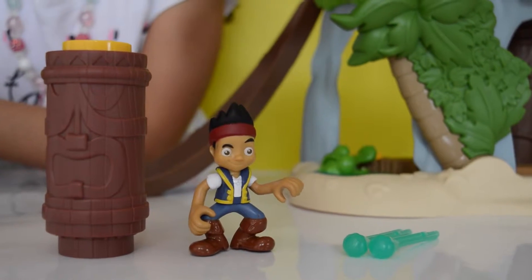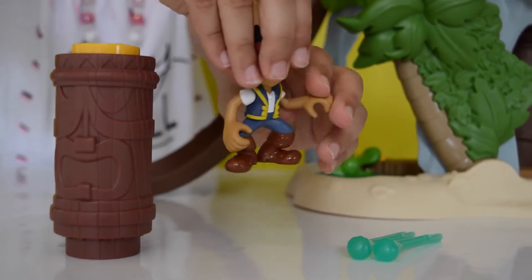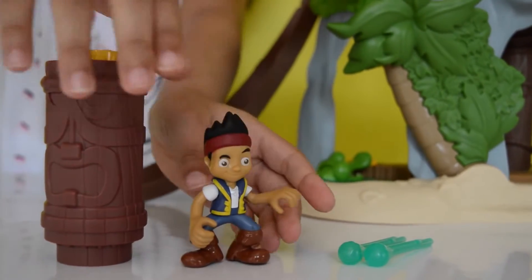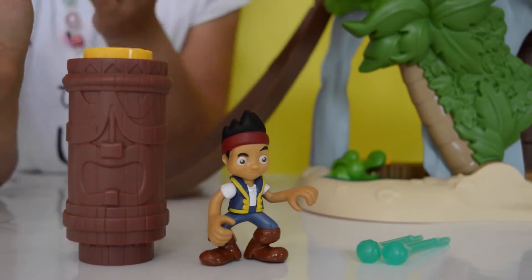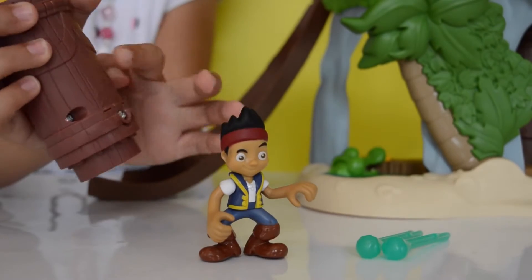Here is everything out of the box. Here is Jake — you can move his arms and his body around. You will be needing this little Tiki to move everything around on the playset, and it runs on the back here.